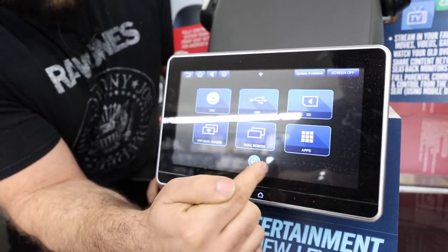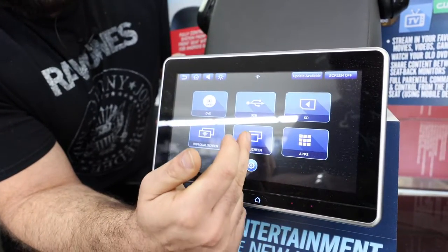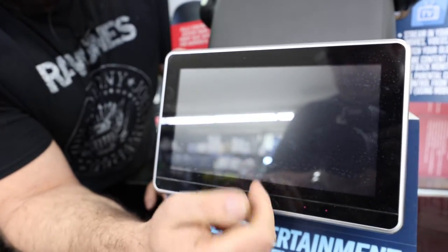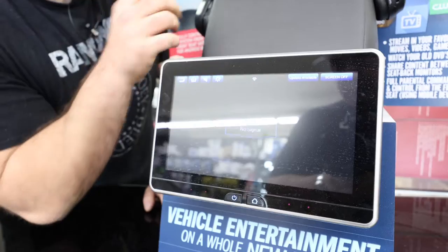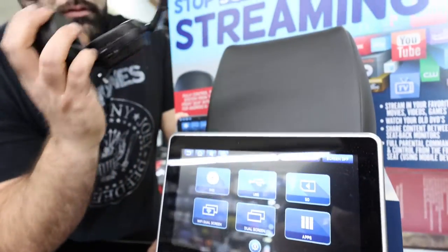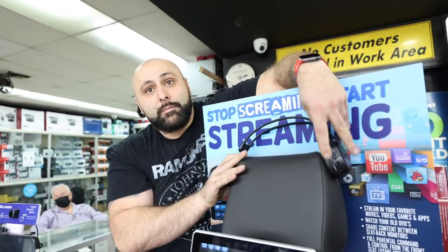Very nice. It also does have a DVD player too, so if you have DVDs you can still use them on this thing. It's a dual screen as well, so you can do two screens at the same time — one can do one thing, the other can do another. And you also get headphones, so the kids can be in their own little world in the back.